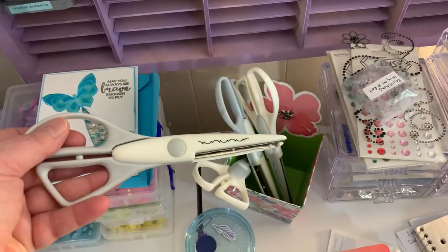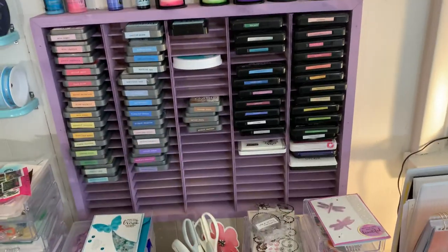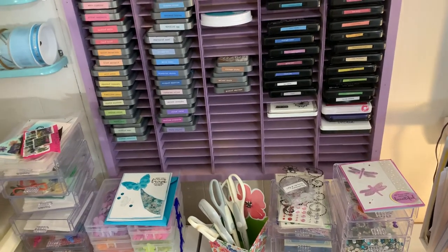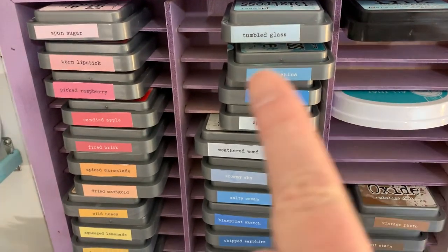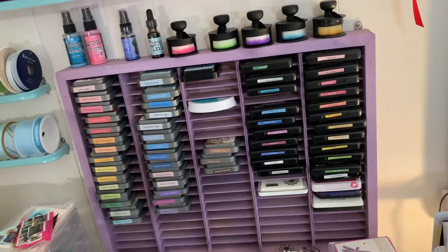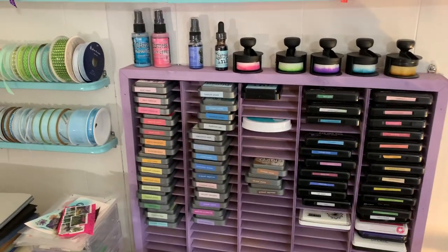These are edging scissors. My inks — distress oxides, Simon Hurley's, and some other things. People have asked before: if you go to the Ranger website — it might be Ranger Inc, Ranger, or Tonic Studios — the labels there are a free download. That's exactly how they come, with the color and the Simon Hurley print. So all inks like archival ink, Simon Hurley, Ranger, any inks that Tonic Studios slash Ranger make, you can get those free download label stickers. It's a PDF file — I print it out on sticker paper and then cut it.